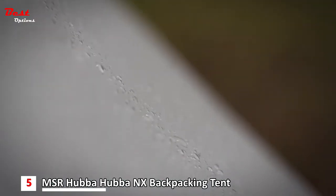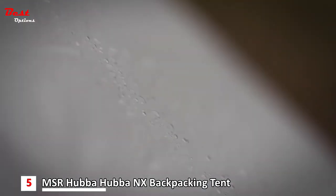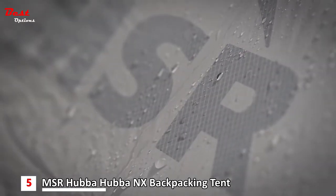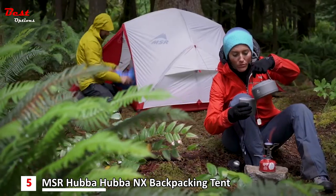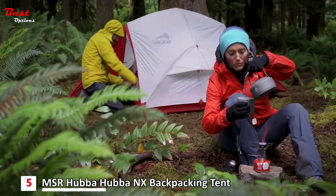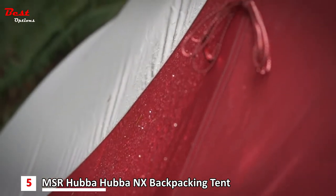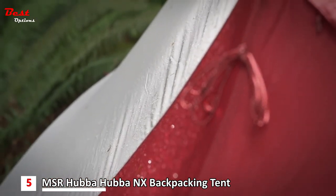We also added our new Extreme Shield coating for long-lasting waterproof protection. This revolutionary coating lasts up to three times longer than standard coatings, so you experience far more seasons of dry comfort inside your tent. Combined with precision-stitched seams, Extreme Shield adds a new level of longevity to your Hubba Hubba's performance.